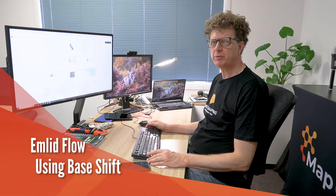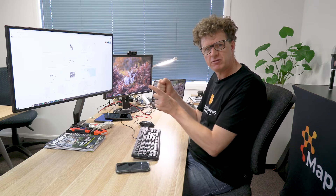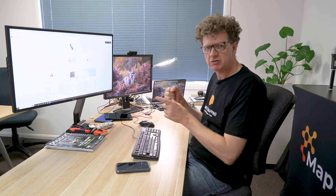G'day, it's Alistair from Mangos Mapping. Today we're going to run through some information about the Base Shift project, and tomorrow we'll go out and apply it in the field. People often ask what Base Shift does — essentially it allows you to set up your base anywhere, not over a known mark, and coordinate corrections from your base to your rover by occupying a known point with your rover. That creates an offset applied to all corrections sent from the base, so all future points collected during that session are also correct.